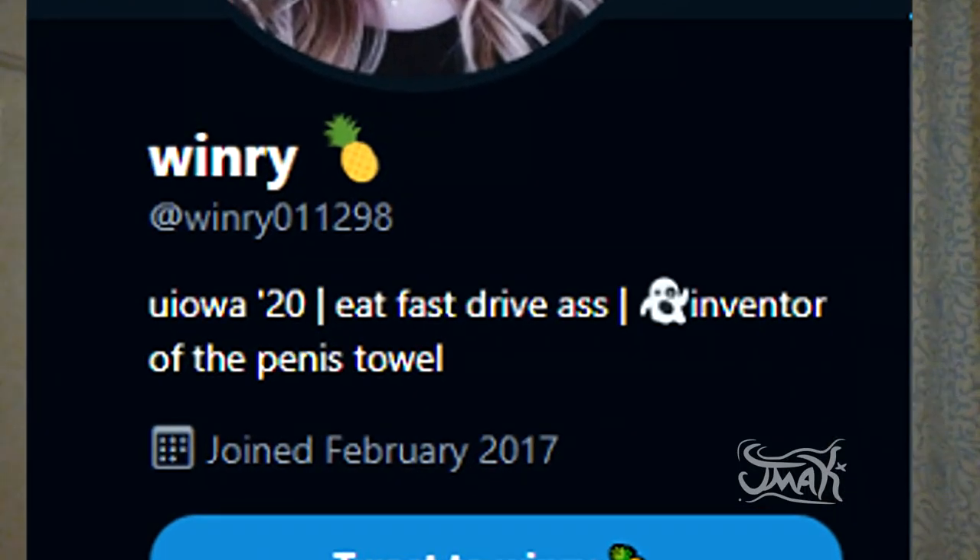So in light of recent events on my Twitter, I decided to make this tutorial showing you how to turn a regular hand towel, such as this one, into a penis. Now normally I wouldn't do this, but it's Saturday night at 11 o'clock and I've got nothing better to do.